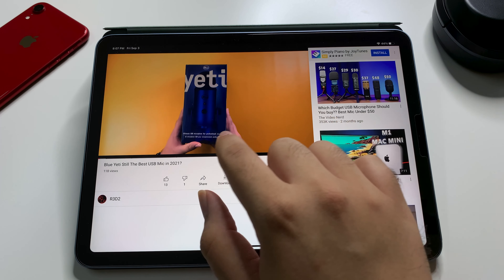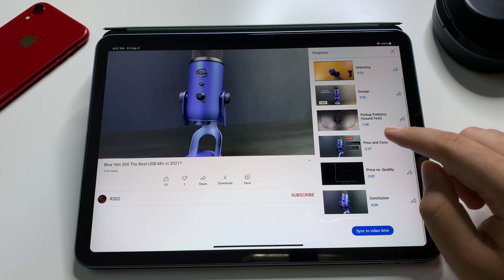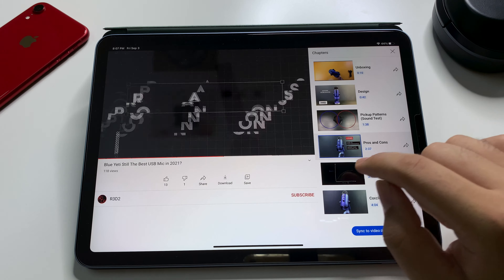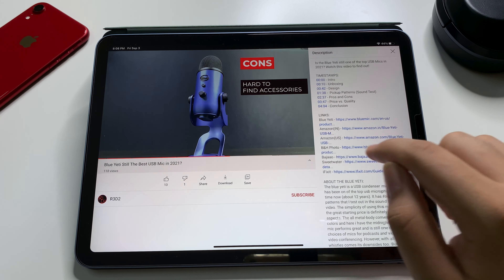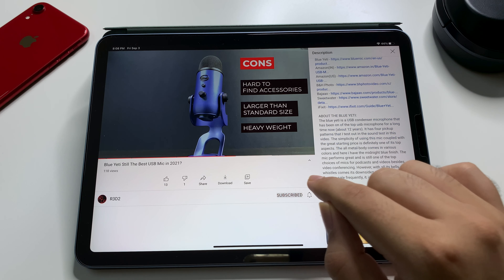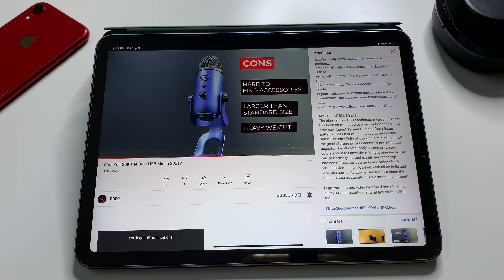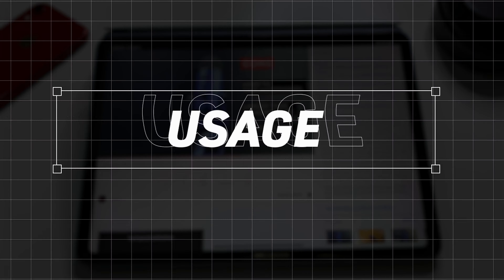I've made it easier for you to navigate through the video by using the chapters, which you can find right next to the timestamp, so that you can get right to the part that you want to watch. You can also find all related links in the description below. Subscribe to the R3D2 channel for tech videos that you wouldn't want to miss.